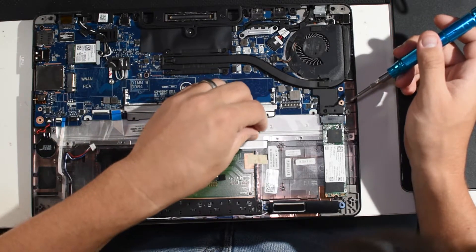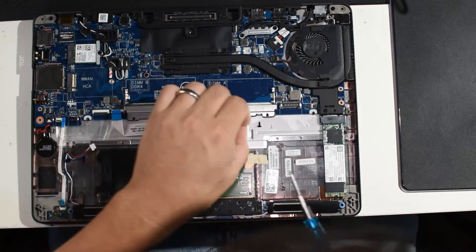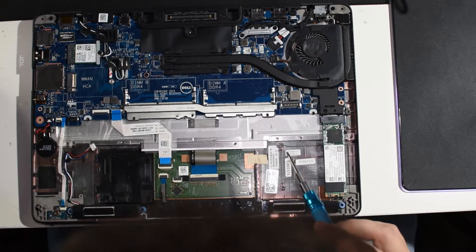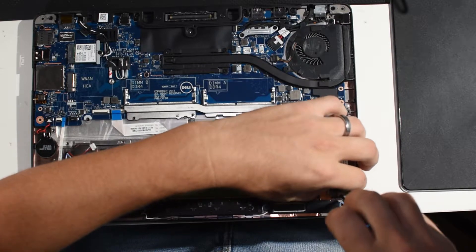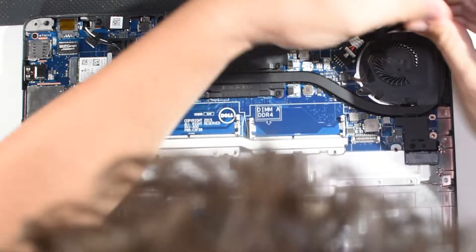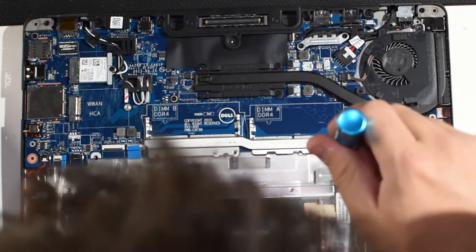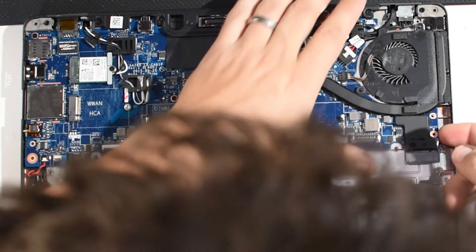The motherboard screw at the M2x5 location is a long screw. The rest of the keyboard screws as well as those RAM slot screws are little babies — short ones. Just be aware of that so you're not doing any long-screw damage. The battery screw is also one of the long screws. More or less there are only two types of screws here: long and short. Keep track of where the long ones go — the battery and a few specific motherboard locations — and the rest are just short.